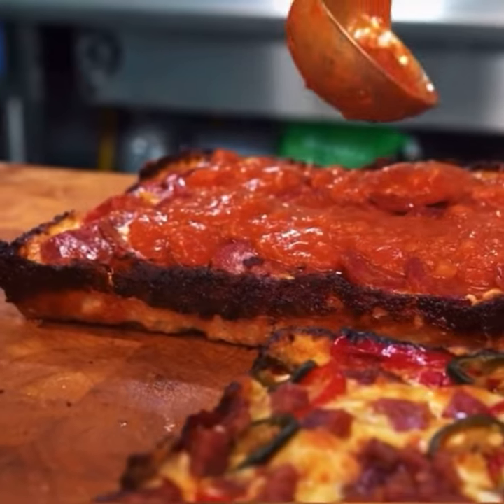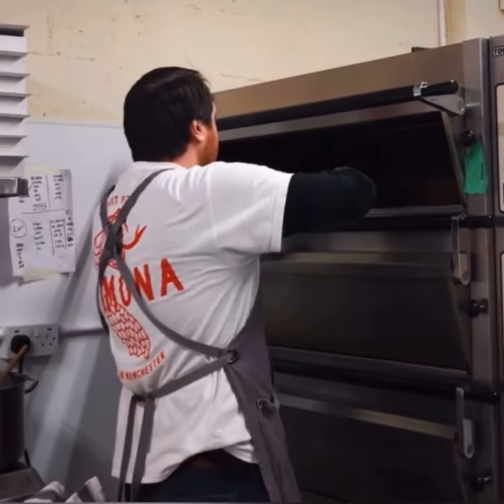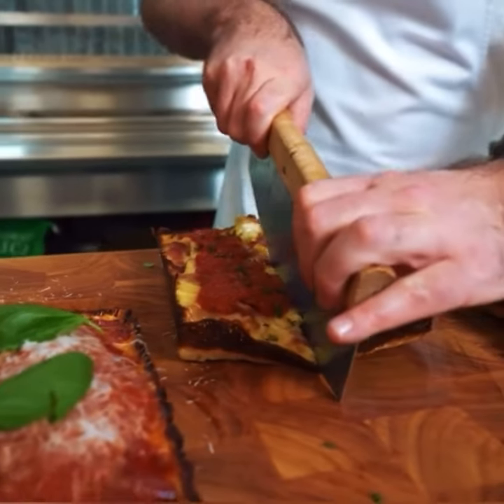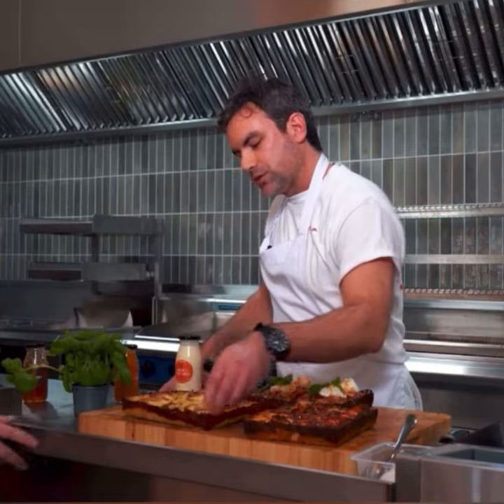It's got a crispy cheesy edge to it, like this in particular, because of the way they're baked. That's where we get the old cheese edge. So it's really, really caramelised — well caramelised, chewy.